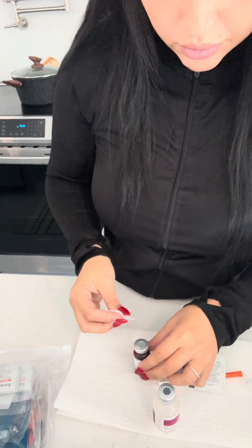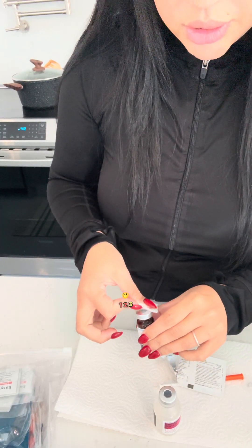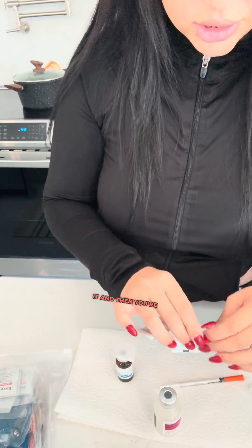First things first, you're going to clean your vial. Grab your vial and clean it — one, two, three. Just clean the vial. You can leave the cap on or not, just clean it.